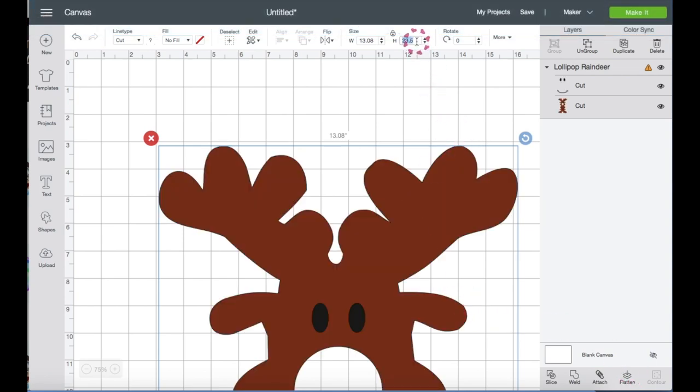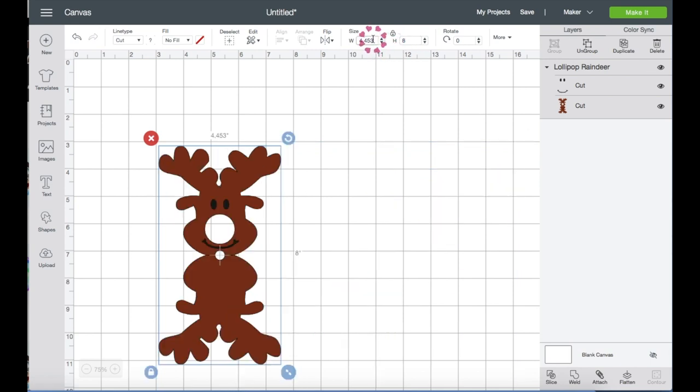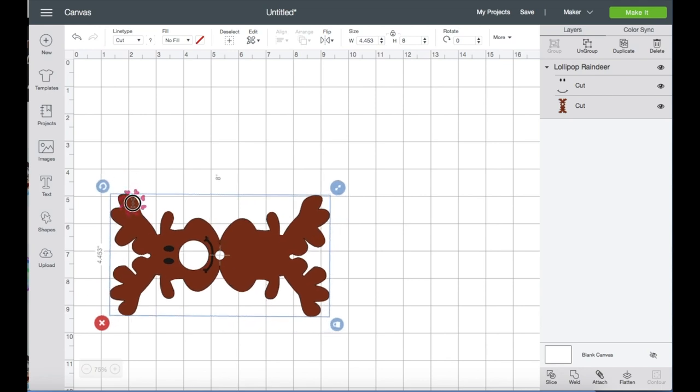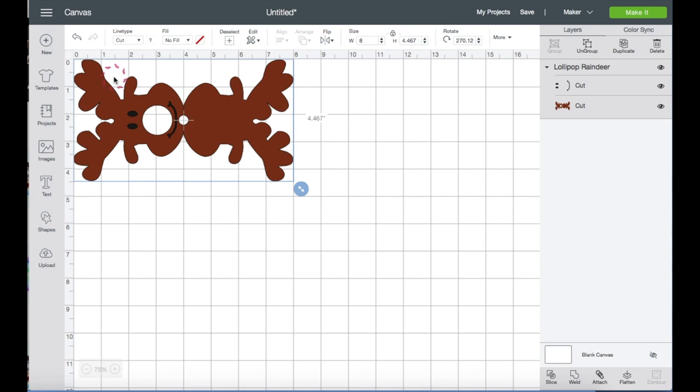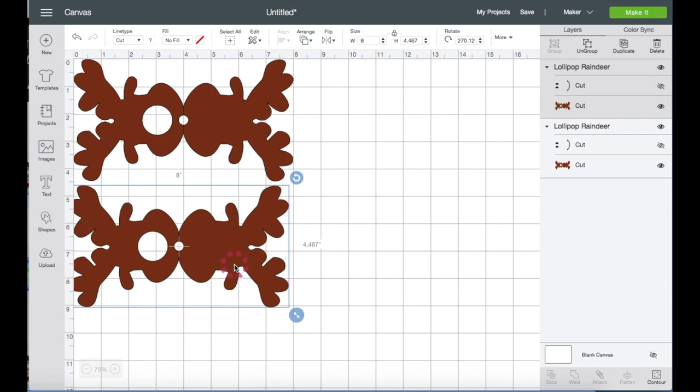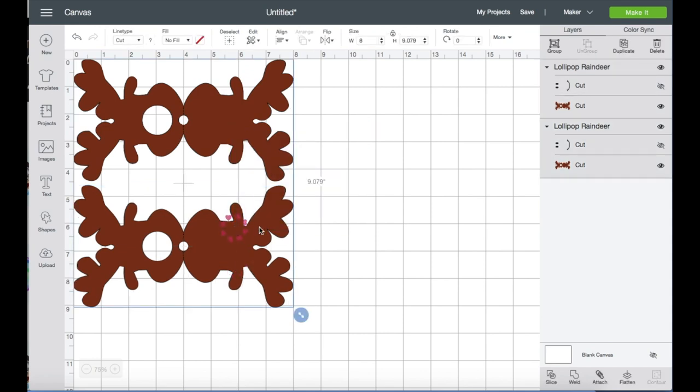Right here I'm going to resize this to 8 inches in height and I'm going to rotate this to the left. Then I'm just going to bring this up here. I'm going to hide the eyes and the mouth because I will not be using them. Then I'm going to duplicate the image, bring it down here, select both, and click Attach.